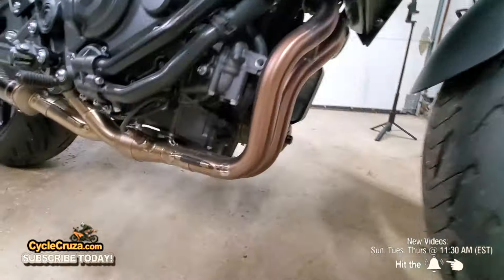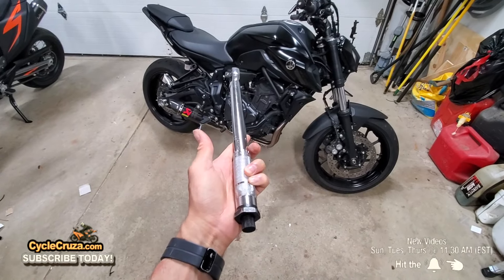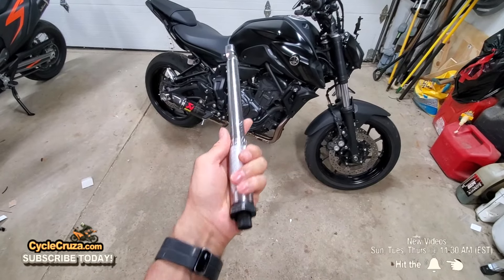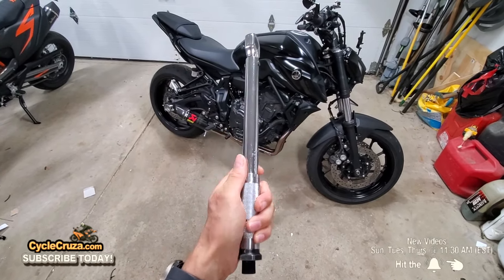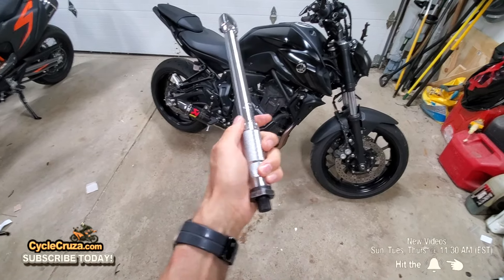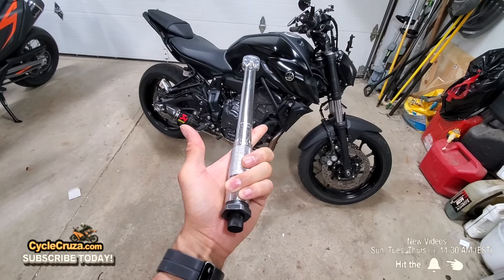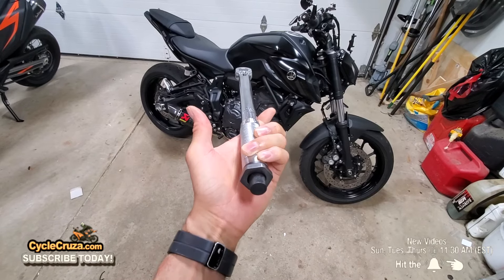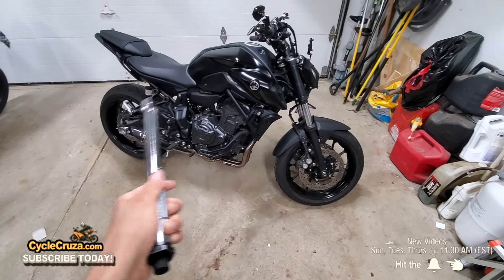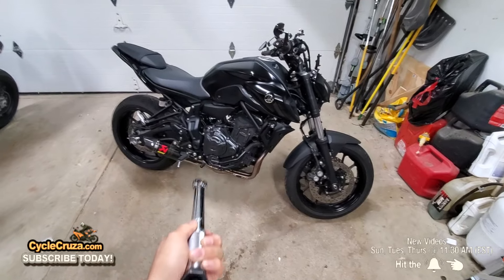I thoroughly checked — no oil leaks, everything is good. Another tip: before you store your torque wrench, always set it back down to zero. Loosen that bolt down there and put it back to zero. Never store it tightened up at a torque setting because that can cause problems and damage your wrench. Always make sure every single bolt on your bike is tightened according to the manufacturer's specifications — I can't stress that enough.